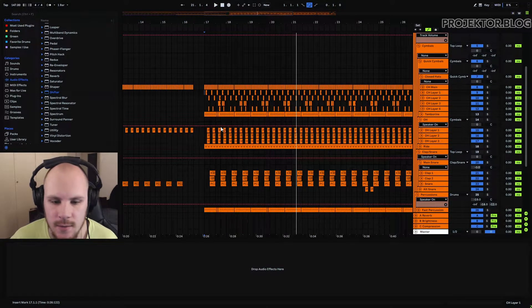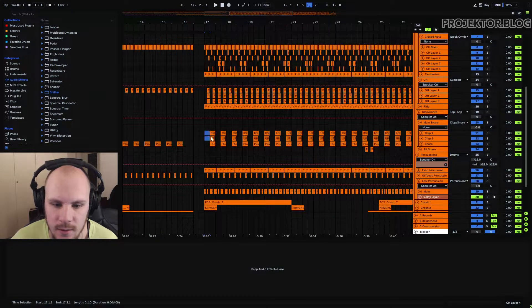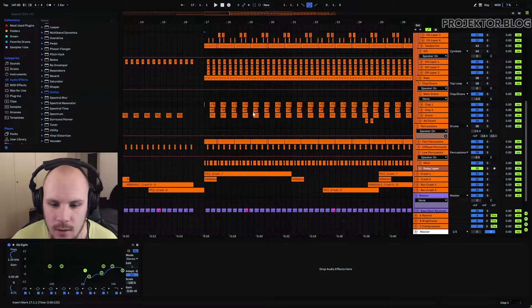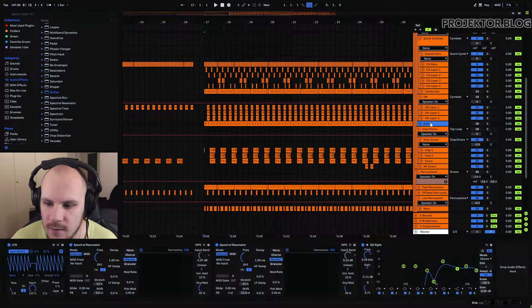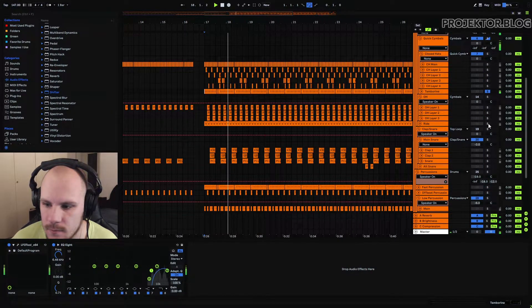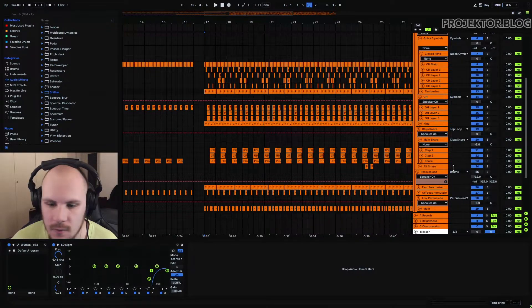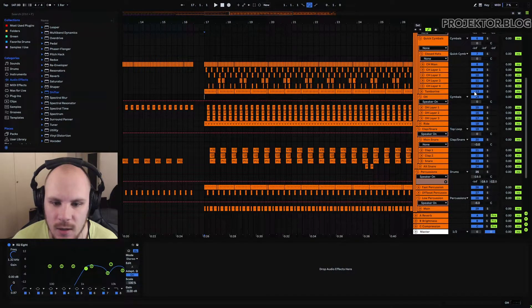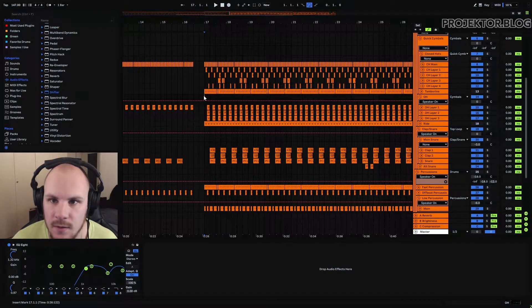Layering is very important, and you can see it throughout this whole project — I layered my open hi-hat, my closed hi-hat, and my snare to give it more impact when all the other drums come in. There are also percussions like a tambourine and a ride doing a lot of stuff. Some of these layers don't sound great on their own, but together with the rest of the project they really glue everything together — with them it sounds full, and without them the whole track sounds a little bit more boring and empty.